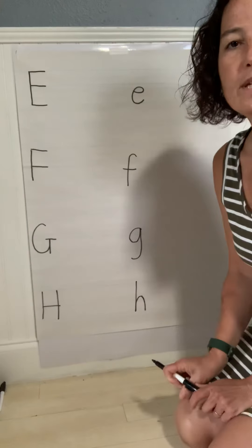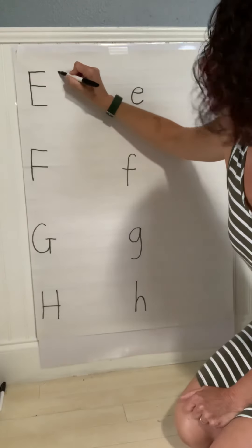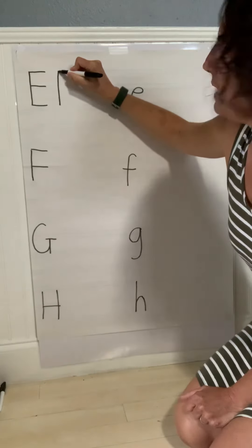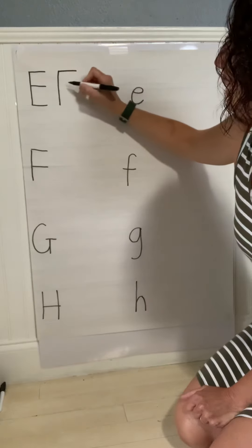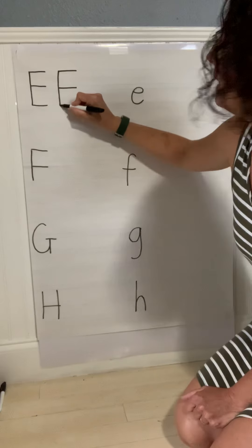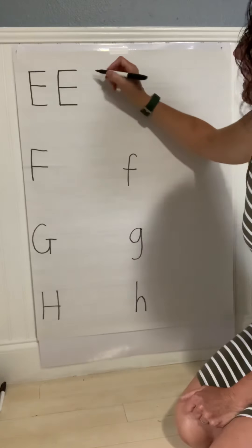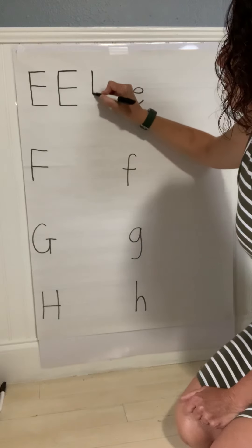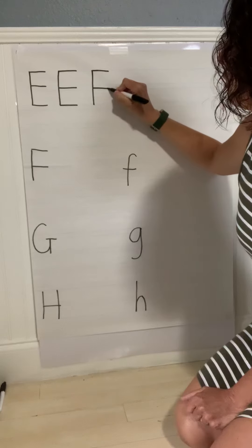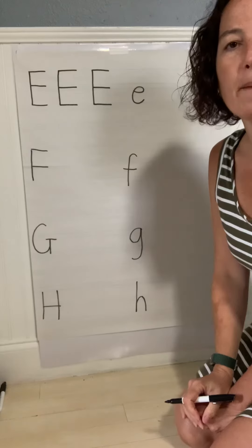So when we do an E, we start up at the top, we do a straight line from top to bottom. We go to the top of the straight line, we go across. We go to the middle of the straight line, go across. We go to the bottom of the straight line and go across. Let's do one more of those uppercase Es. Top to bottom, straight. Top across, middle across, bottom across. That's our uppercase E.